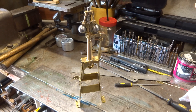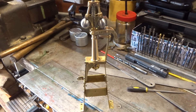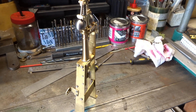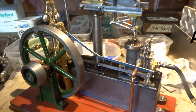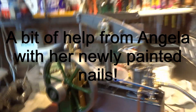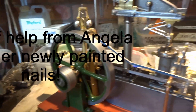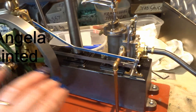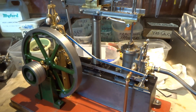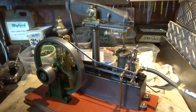So this is the completed governor mechanism for the beam engine, prior to putting a bit of paint on it. Just push the flywheel a little bit...